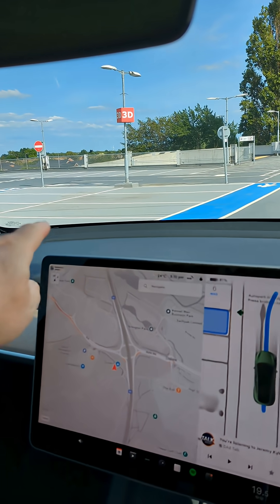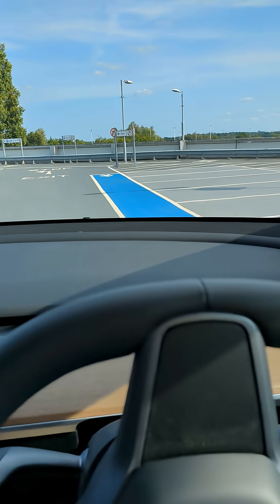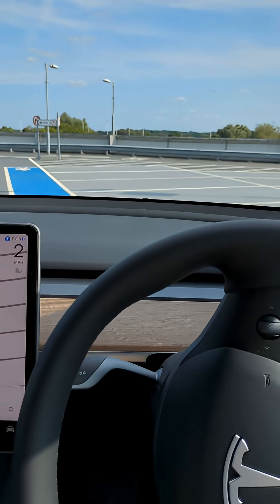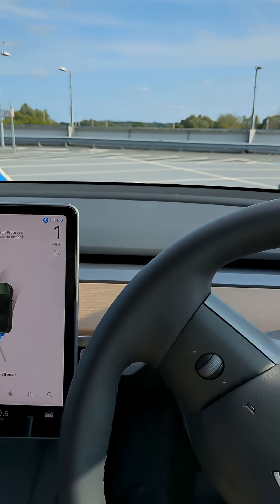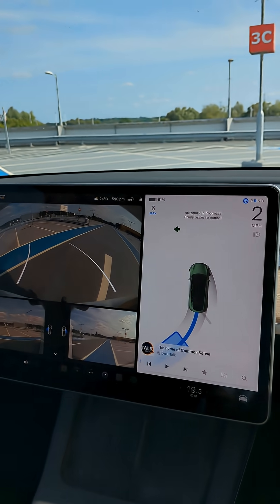So we should be parking over there. We're still driving forward now. Obviously it's turning and then we will be reversing back into the space.